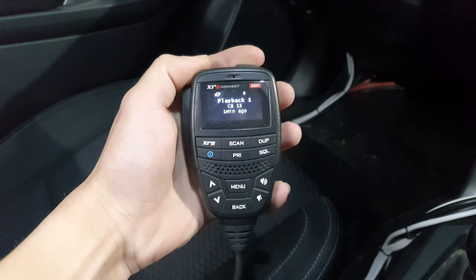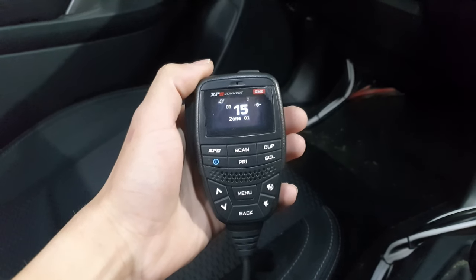Now when you miss a message from someone, you can just press that button and it'll play the last transmission.